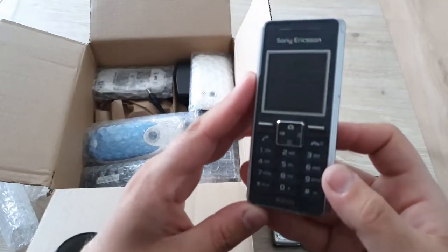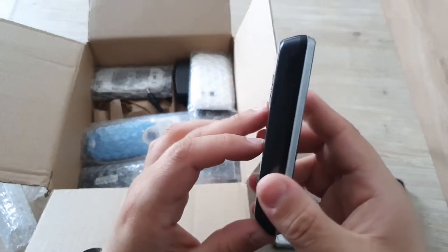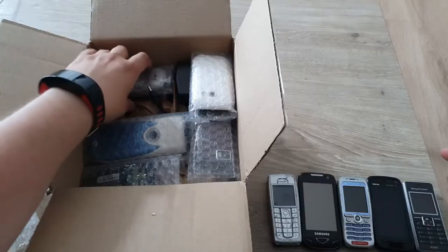It's a very nice looking Sony Ericsson K200i, and it looks very familiar — it kind of reminds me of the phone from GTA 4.